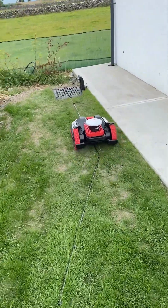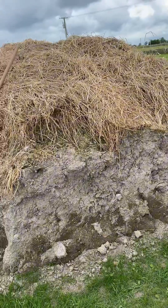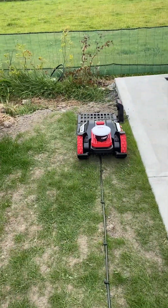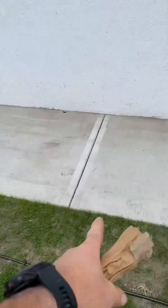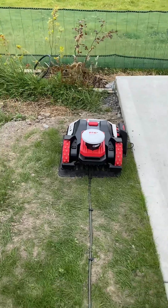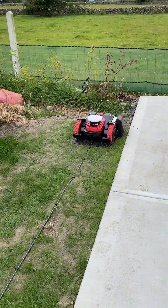Now the bay station is set in here just temporarily. This big pile of dirt has to disappear, and then we're going to have the bay station situated in here on the concrete. But for the moment that's what it is. Looks very good — working anyway.